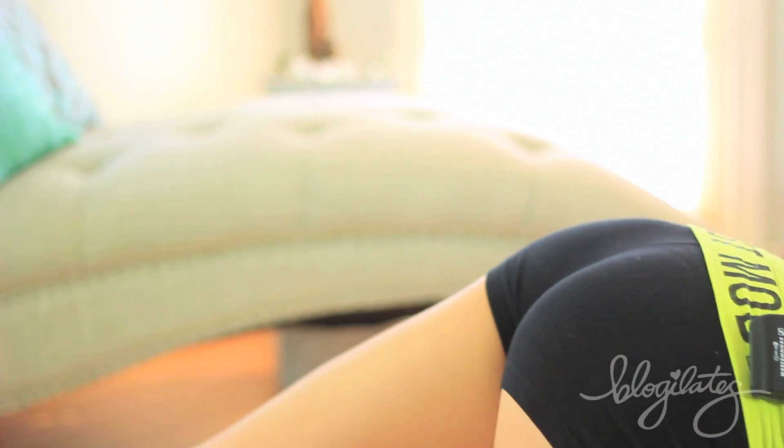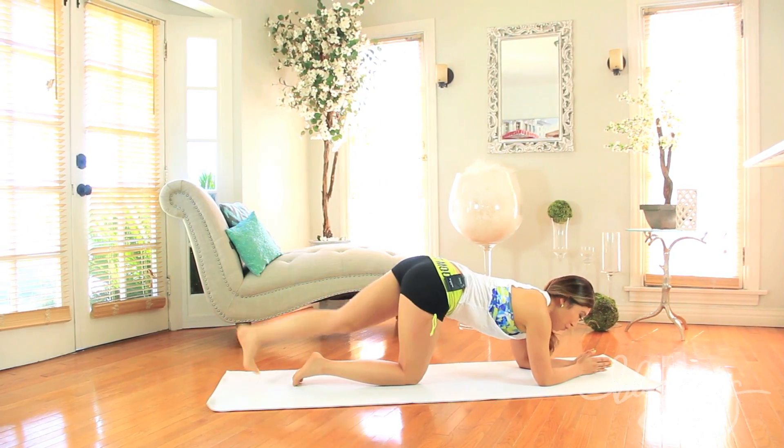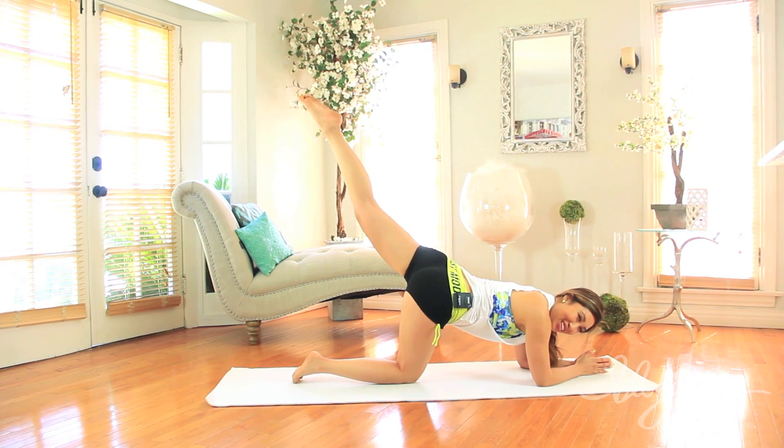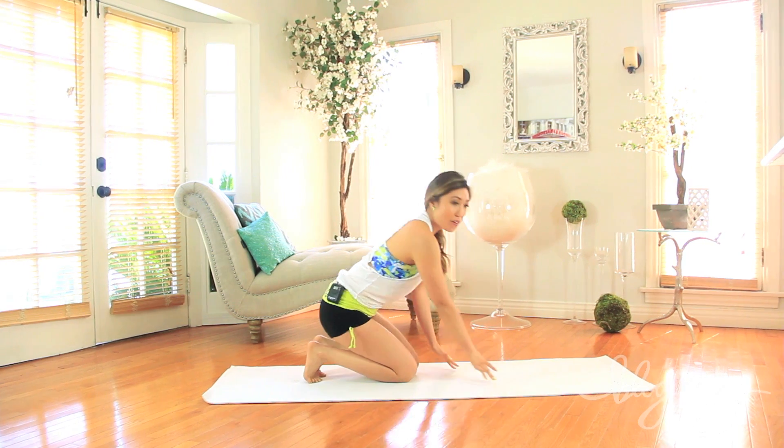Give me eight and seven, come on, six and five. Good, four, three and two. One more — hold it, hold it a little bit higher. Point the toe, knee and down. Bring yourself up — amazing.